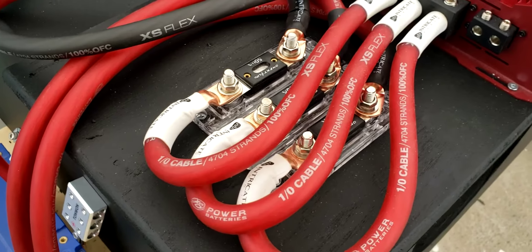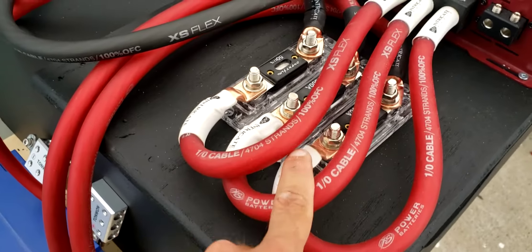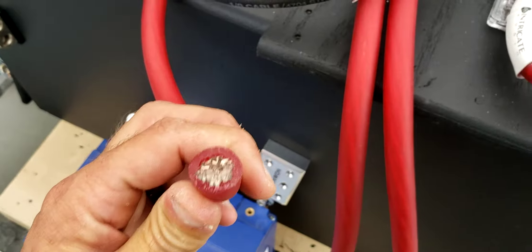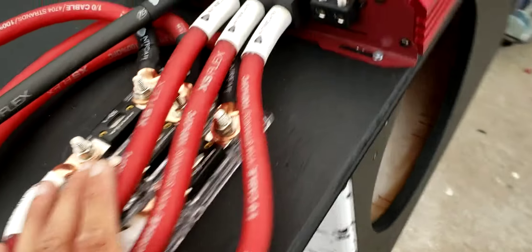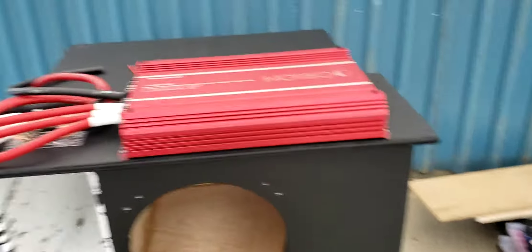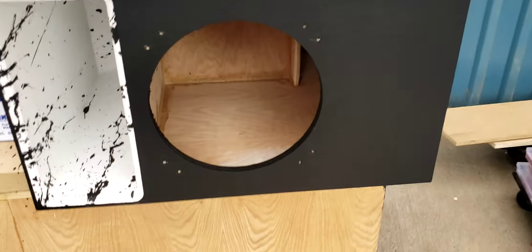It's 4,704 strand OFC wire — I can't remember the exact name, but there's something special in it. It's the best wire you can get right now, and I'm pushing it into the box.